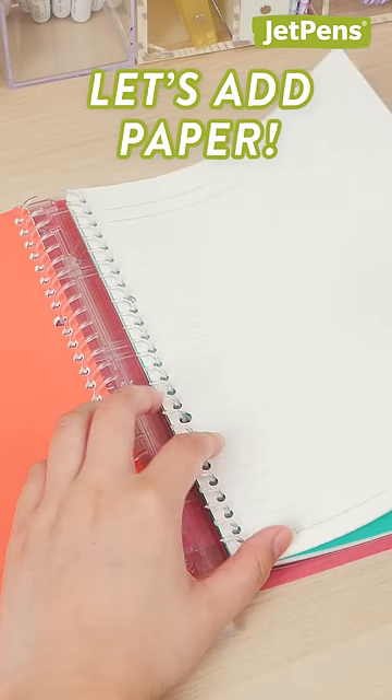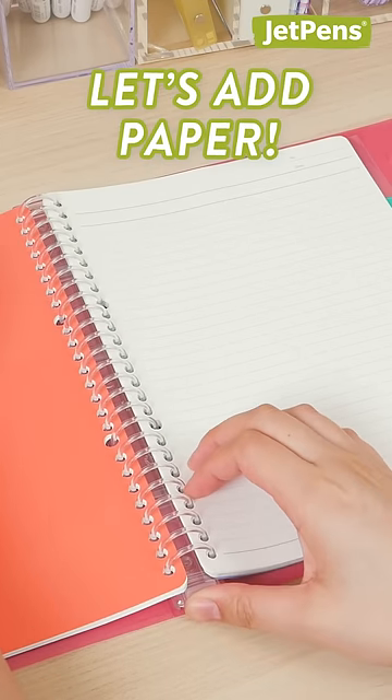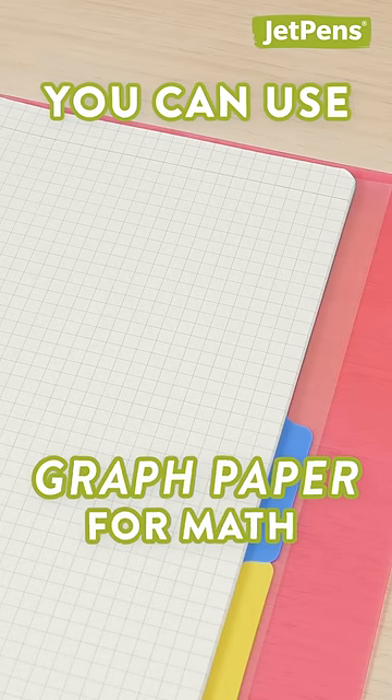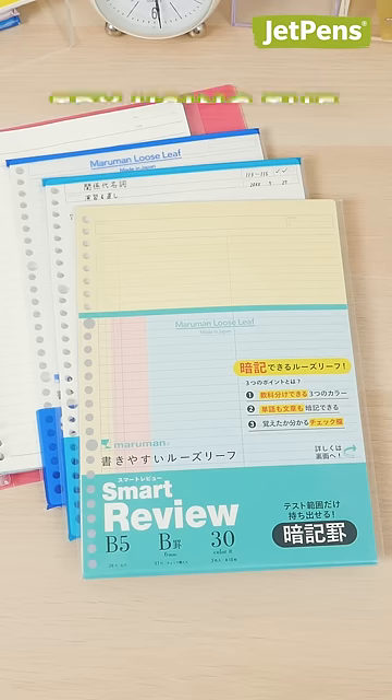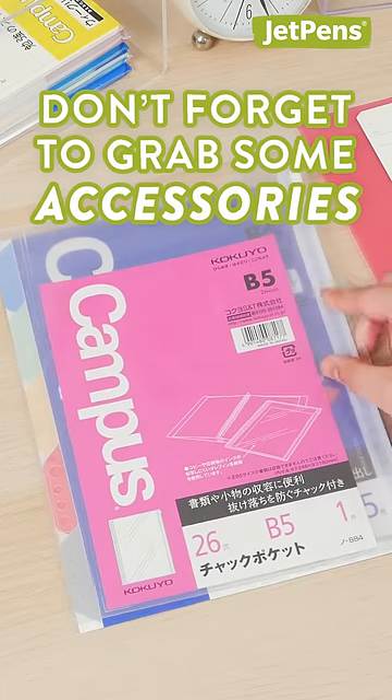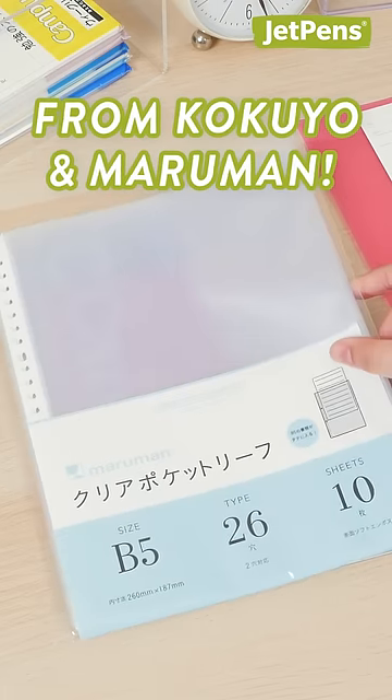Now it's time to add paper. Mix it up depending on your classes. You can use lined paper for literature and graph paper for math. And try using specially designed review sheets for studying. Don't forget accessories like index tabs and sheet protectors.